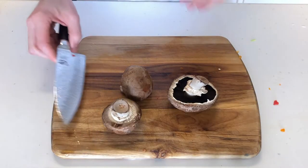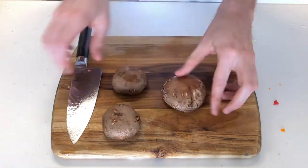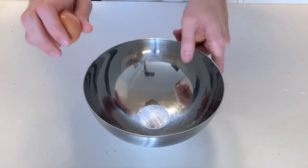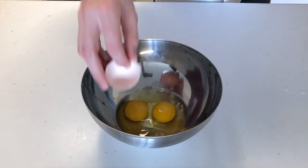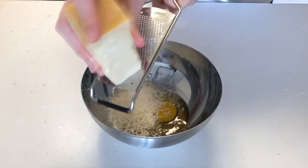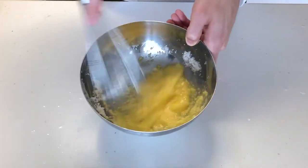The final veggie to prep are the mushrooms, which I want to be more prominent in the final dish, so I'm going to chop these into a little bigger chunks than the other vegetables. Before cooking the vegetables, we're going to prep our egg mixture. One hand — that's right. Fish out those shells — that's what you get for showboating. Then grate a whole bunch of Parmesan cheese, whisk it together, and throw it in the fridge.